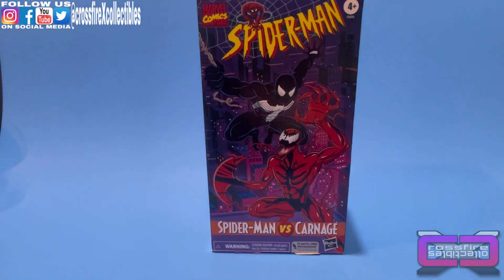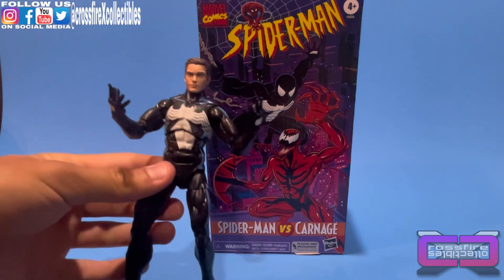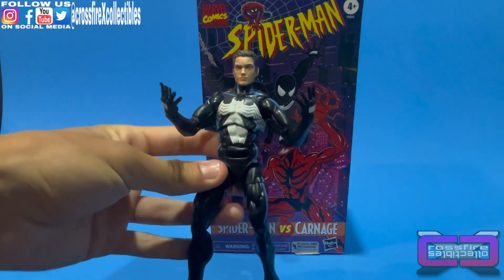I did want to test something out real quick. As you guys know, we have the Spider-Man and Morbius or Spinner 2-Pack, and that Spider-Man actually comes with a Peter Parker head. So I went ahead and put the Peter Parker head on the Symbiote Spider-Man. Might do some customizing to it, but it looks pretty cool.